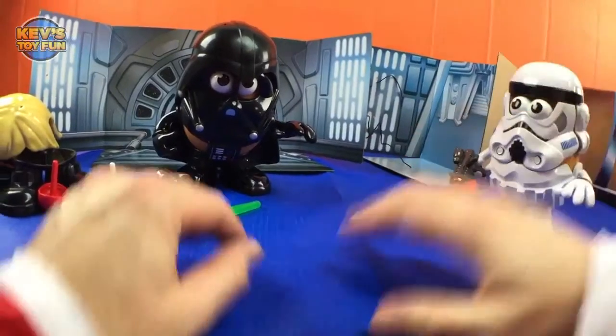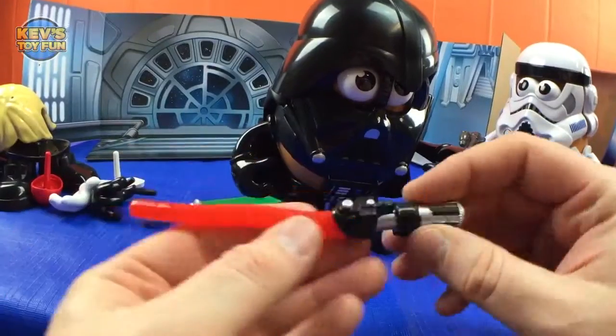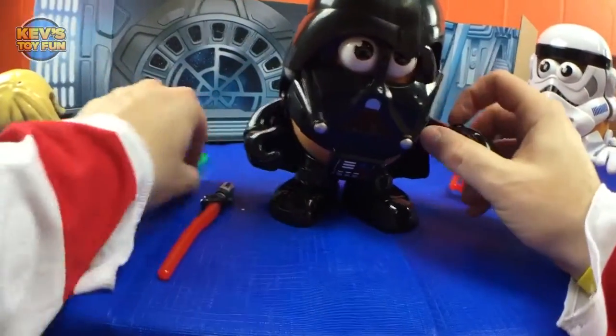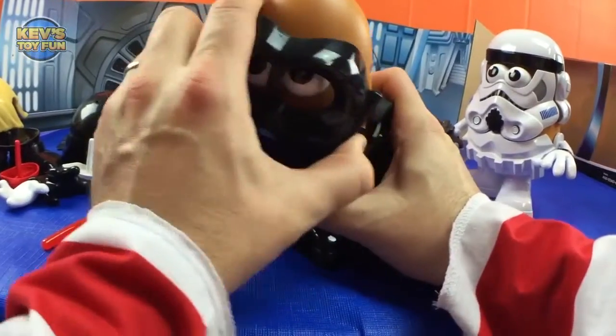Cool, now let's look at Darth Tater. I got him with his lightsaber. It's a little hard to get in there.